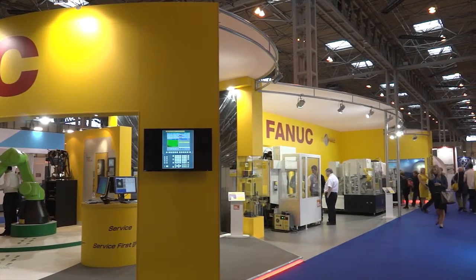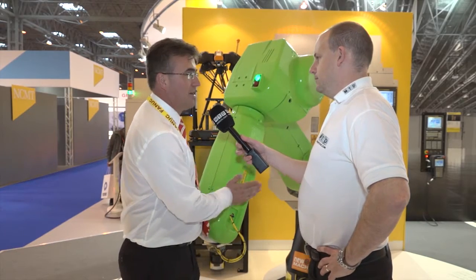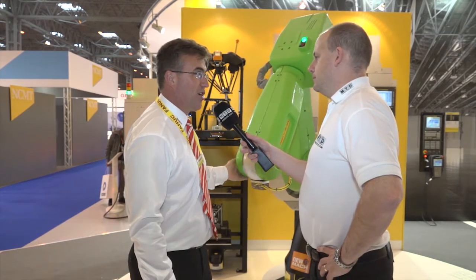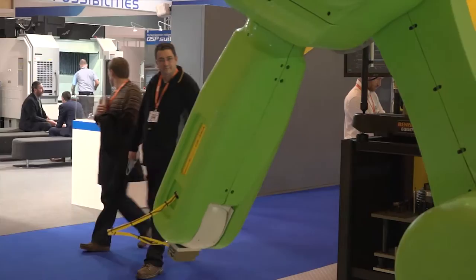Andrew, collaborative robot — what is it? Tell me about it. Yeah, collaborative robot — for us we've got our CR 35 IA robot here, a 35 kilo payload robot that allows people to work in the presence of a robot without traditional guarding and interlocks.